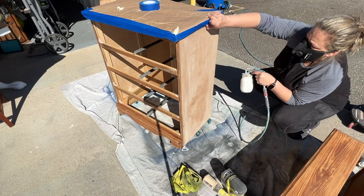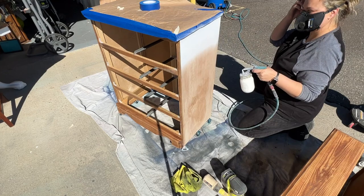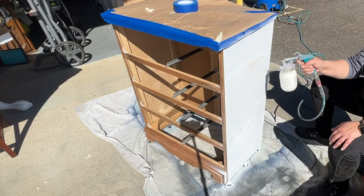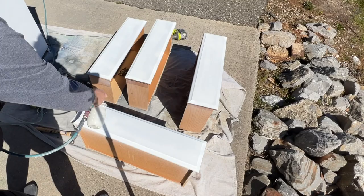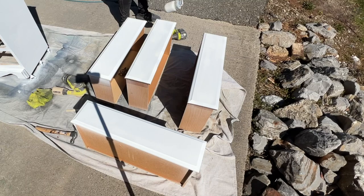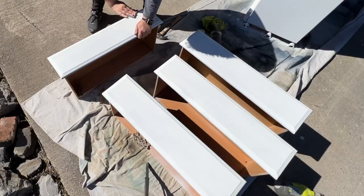I've put my Dixie Belle Cotton in my Critter spray gun — I know you guys are going to ask, so I'm going to link it below. Let me know if you'd love for me to do a Critter video; I actually filmed one last summer but it got discarded for some reason. You can tape off your drawers if you want to, but since I'm using Dixie Belle it sands easily, so if I get any little bit of overspray I'm just going to sand those off. Now if I was using Fusion I would certainly tape off my drawers, because with that built-in top coat it cures harder and faster in my opinion.